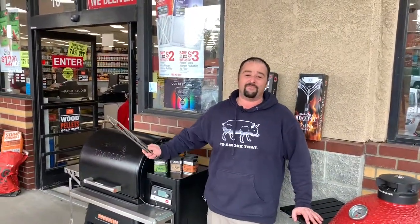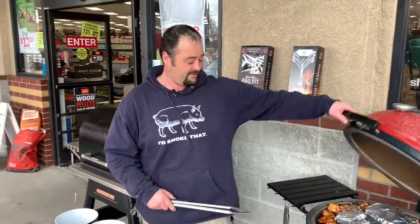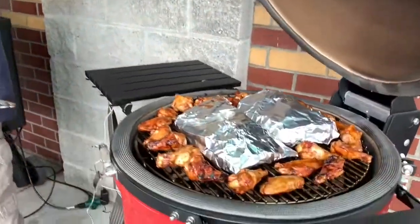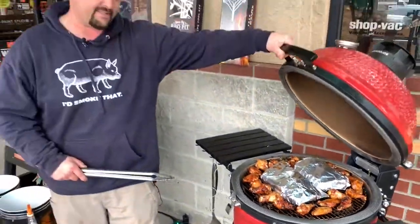Hi, Danny Hill, American River Race Hardware. Today we'll be doing 3-2-1 ribs — a simple recipe that turns out great every time. We've got some going on the Kamado Joe right here. We're on step two right now, and I'll explain shortly because it is a long process.